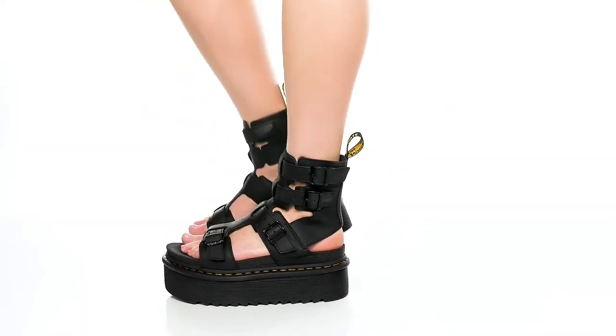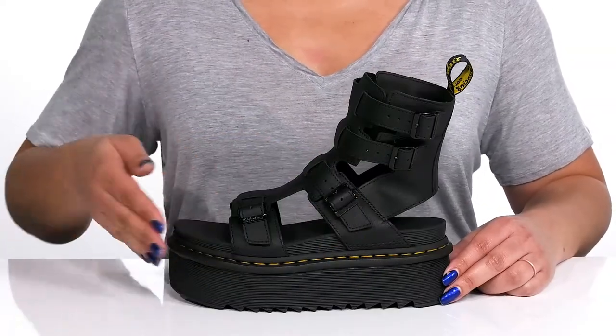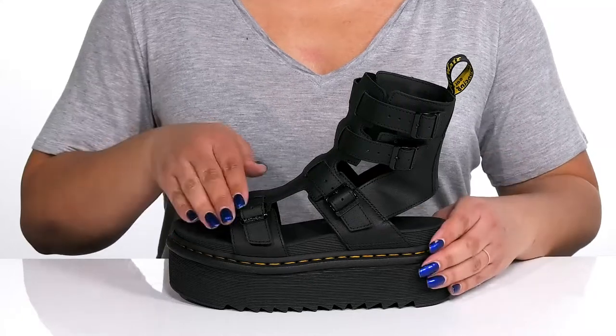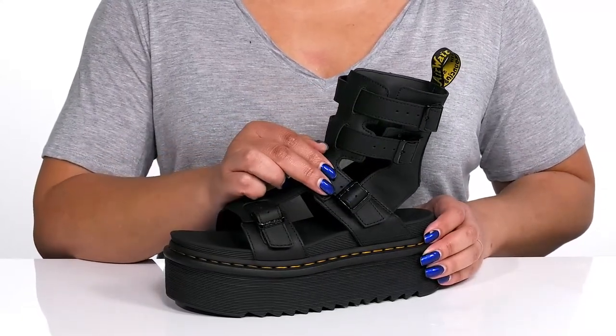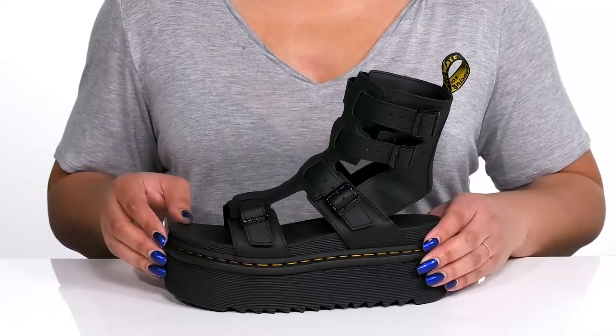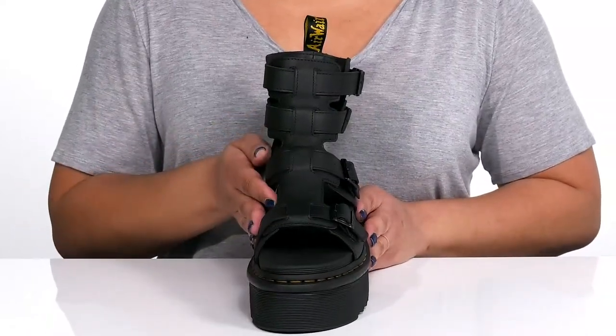Stand out and stand tall with these cool shoes by Doc Martens. They feature a full grain leather upper that is open toe and open back, with four straps that go up the vamp and the ankle, and adjustable buckle closures to give you a secure and custom fit. They have some large cutout details giving you an alternative style.